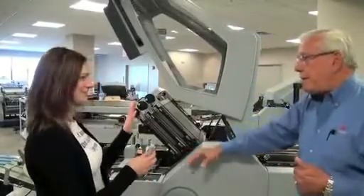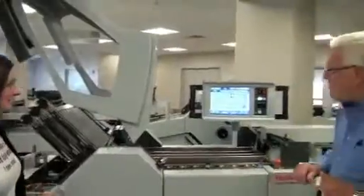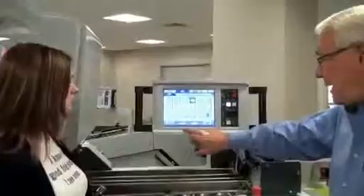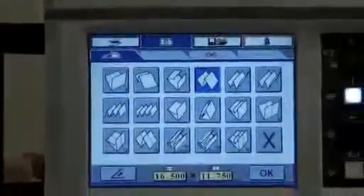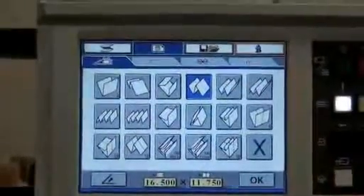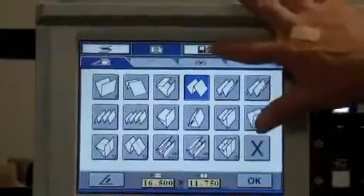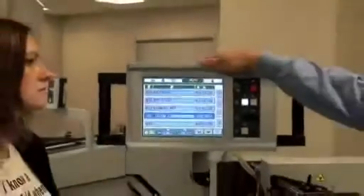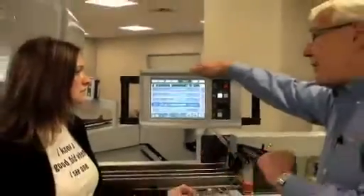The safety interlock is up. We've disengaged it for demonstrations — it gives our customers and prospects an opportunity to see the change occurring. Normally it would be safety interlocked. The operator simply starts by putting in sheet size. I'm running a 16 and a half by 11 and three quarter inch sheet. It has 17 standard folds on the screen, pretty much standard folds in the industry, but we also have 200 memory positions for custom folds or adjustments to a standard fold for a particular customer.